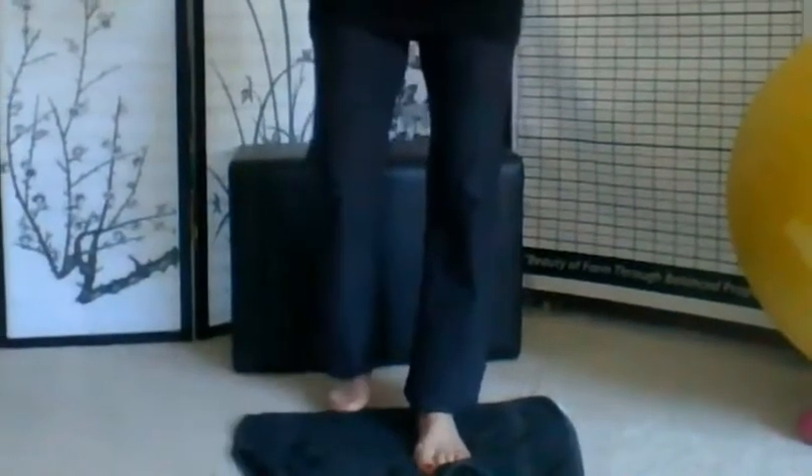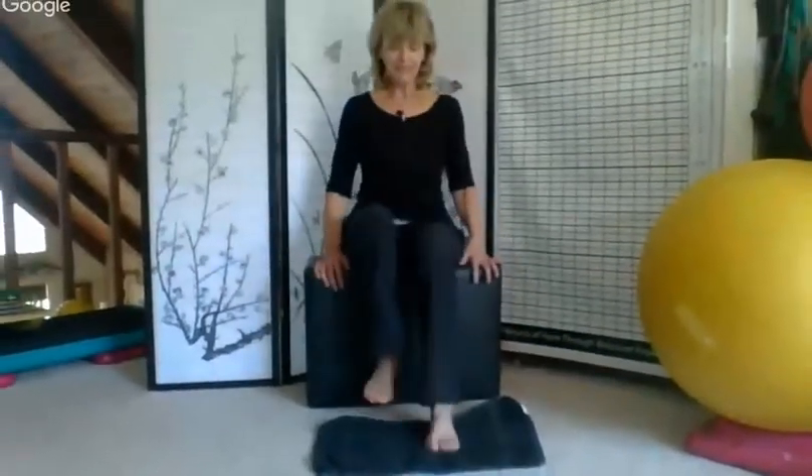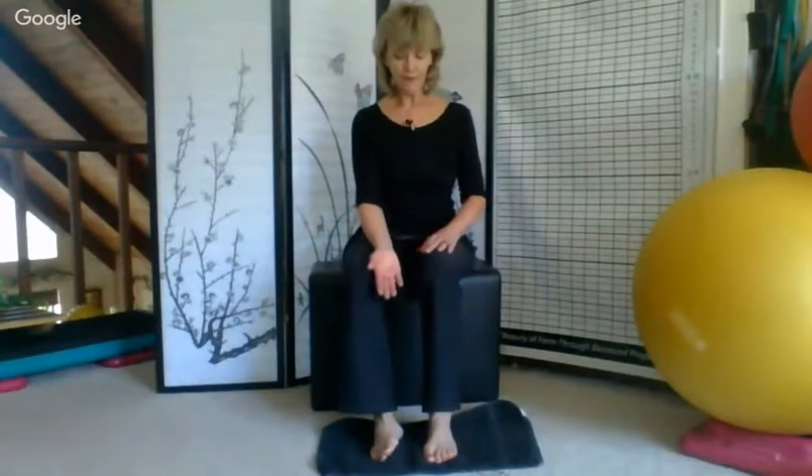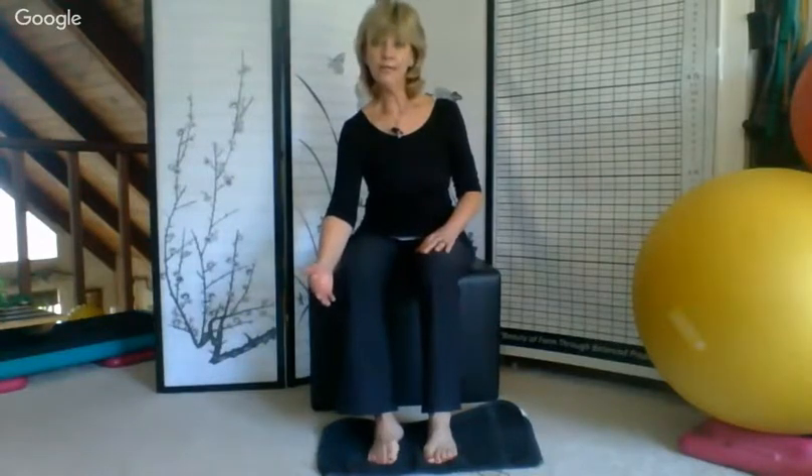The third exercise I do and recommend to my clients is in a seated position. This one is rolling the foot out. I'm still keeping the outside of my foot firmly on the floor, then I curl the toes in as I rotate the foot in. Again I'm bringing that towel in as I rotate, grip the towel, curl those toes under, and lift the arch.